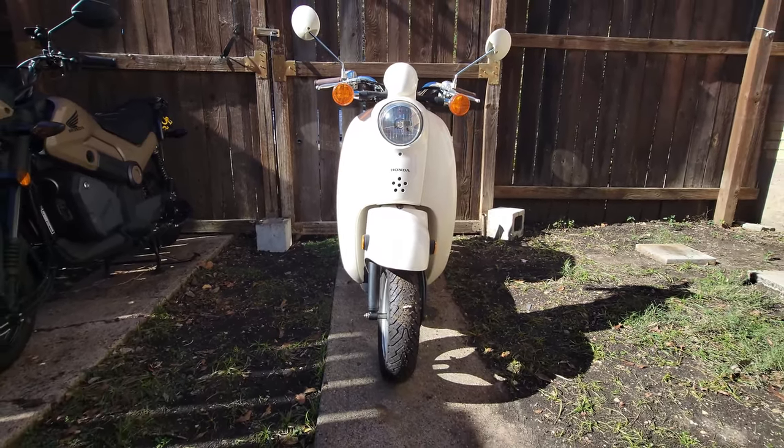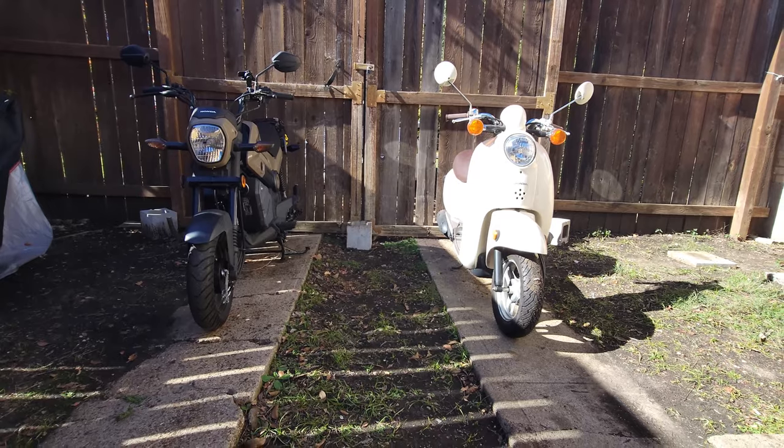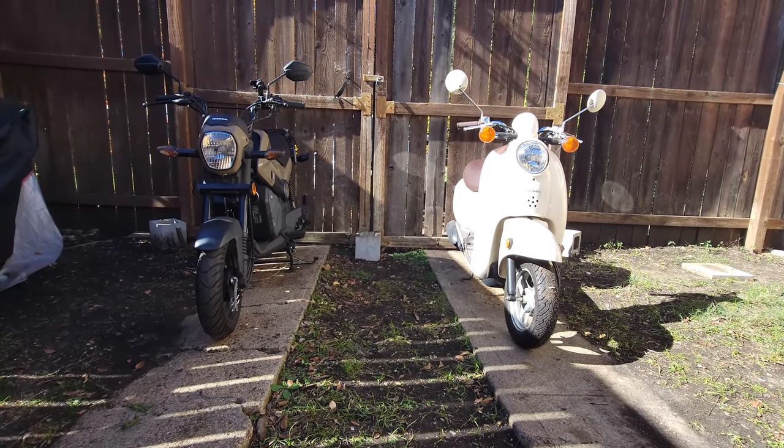It is on an angle so that's why it's leaning a little bit crooked. Here you can see the Navi and the Honda Metropolitan together.